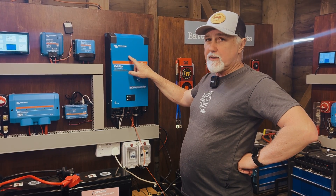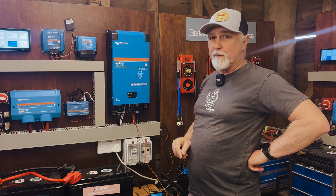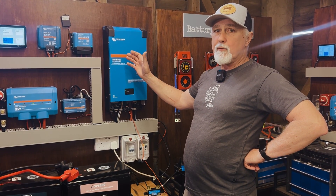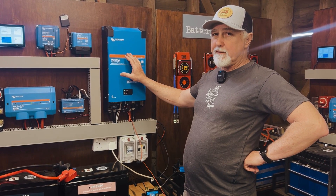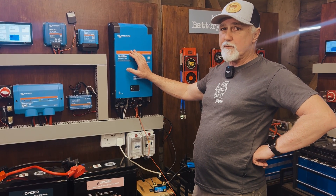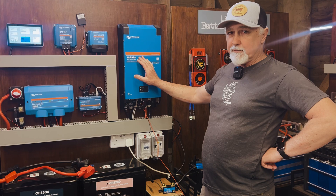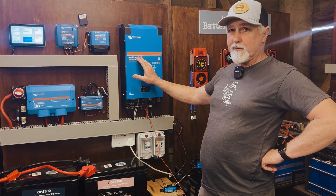Can you use a MultiPlus to trickle charge your starter battery? Hi folks, I'm Roger from Off Grid and in this episode we're going to look at the MultiPlus with a view to trickle charging a starter battery — using a feature that not many people know exists, and if they do know it exists, there's some confusion as to whether it operates when the MultiPlus is turned off. We're going to be testing that and going through it.